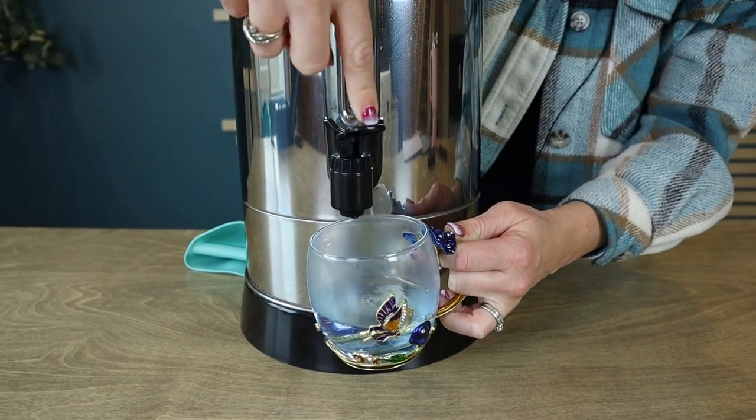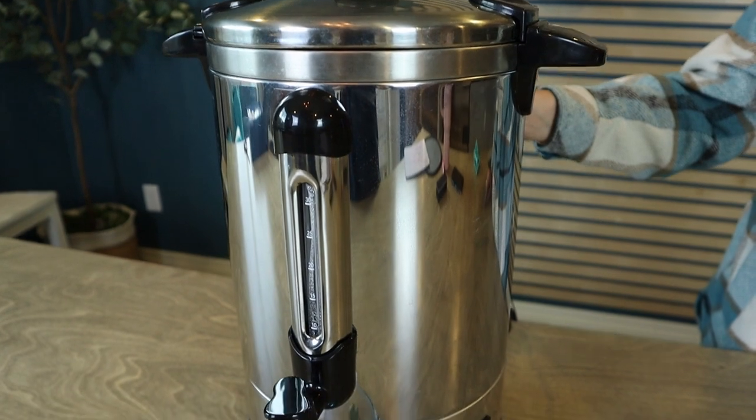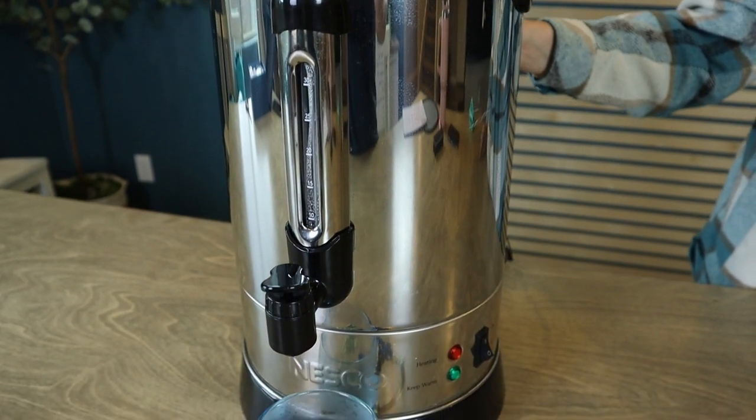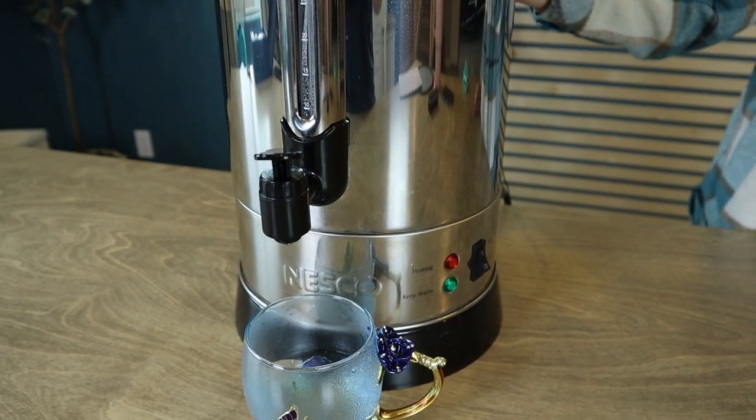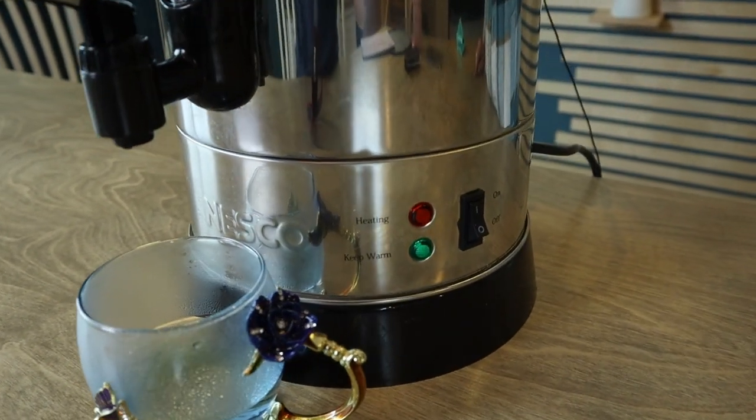Either way, super simple, great for parties. We originally bought this for a hot cocoa station just to keep hot water flowing, and it is perfect for that use and any other events. So if you're looking for a 30-cup professional urn that's going to dispense hot water or hot coffee, this is a fantastic option.